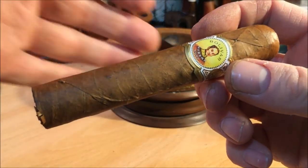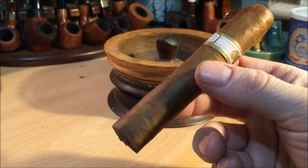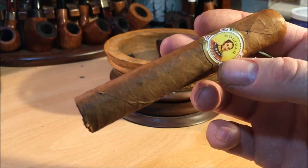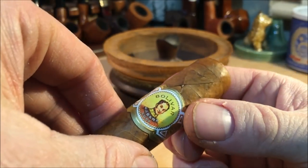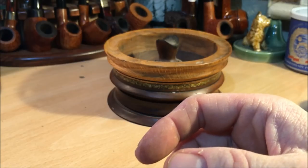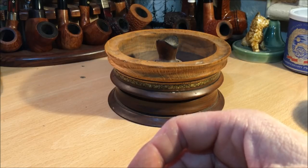It looks like a fairly classic robusto-sized Cuban cigar. It's fairly rustic looking in terms of the wrapper — not the smoothest wrapper in the world, not the roughest wrapper in the world. Overall, it's a nice looking cigar, fairly typically Cuban looking. It looks like a double cap on the top. I think this is a 2015 cigar, if I'm not mistaken. There's a nice bit of a chocolatey kind of aroma on the wrapper, and on the foot there's a bit of spicy cedar, possibly a touch of ammonia, but only a touch.